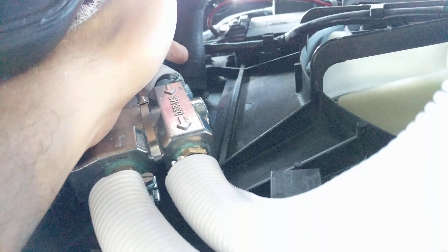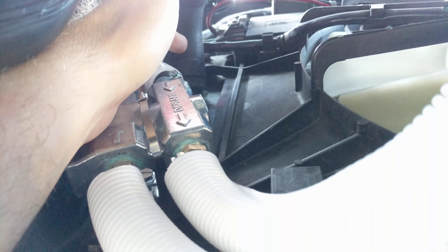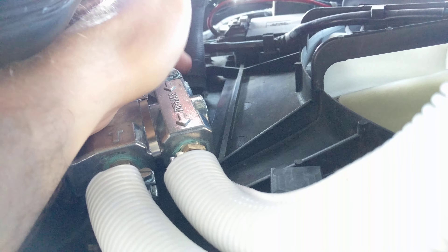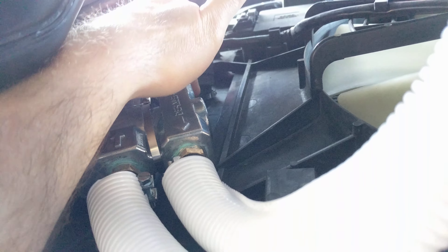Here is the engine cooling hose that goes to the radiator. I put another metal tie around this plastic piece, and there is a small hook — so the metal hook holds it.